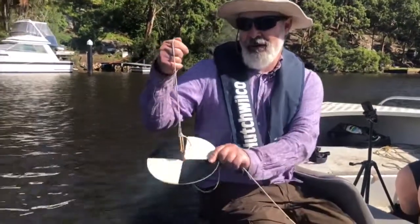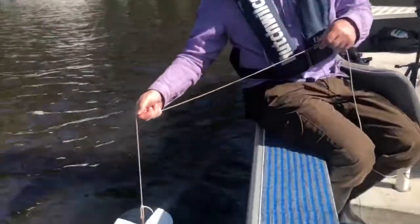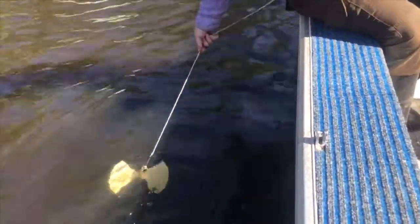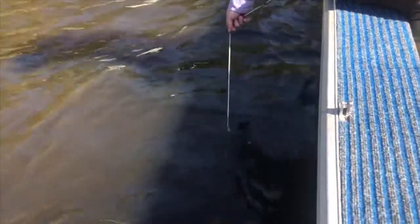To measure that turbidity we can use this Secchi dish. So all I do is put this in the water, let it down — we want it to go straight down — and I'm watching until I see that disc disappear.